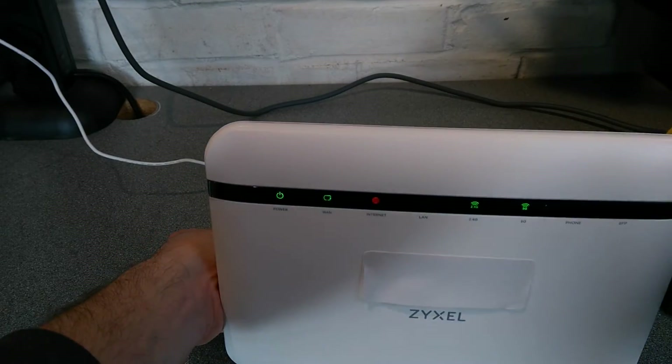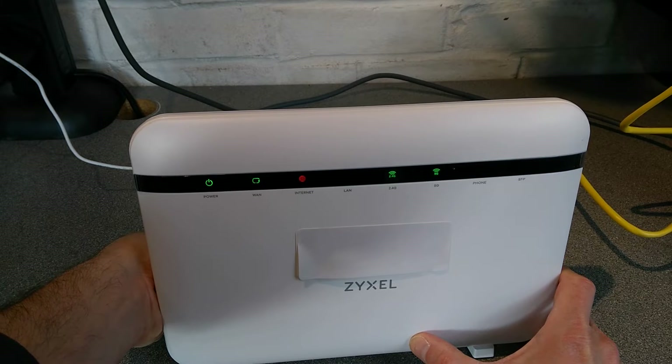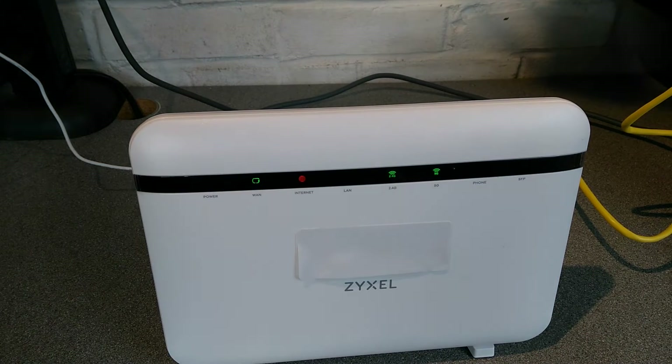You'll also be able to see what the lights on the front do. So I'm going to hold the button down now, and the power light has started flashing and I'm going to let go of the button.